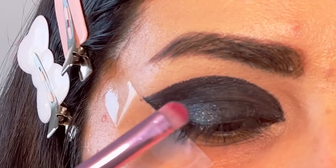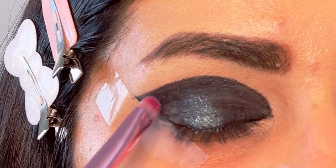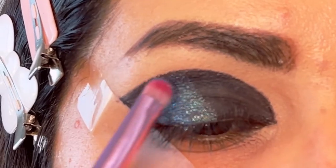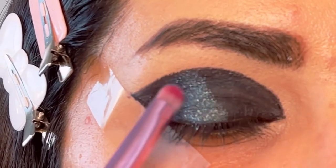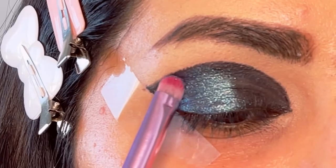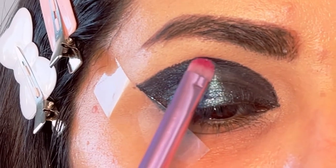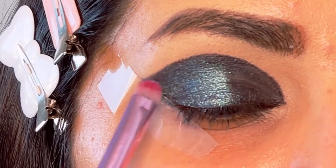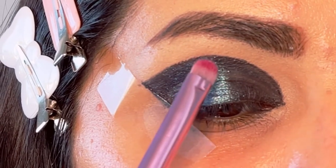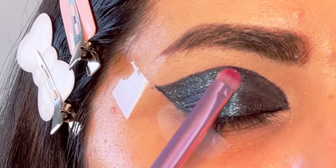Now I'll be taking my Beauty Bay Wilderness palette and using a beautiful blue shimmer shade called Ocean. I'm using a flat brush from Morphe and packing that shade over my black gel liner. For a very beautiful shimmery effect, I recommend using your finger or wetting your brush.